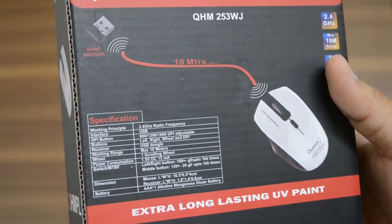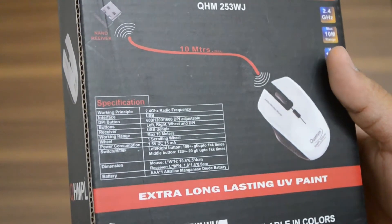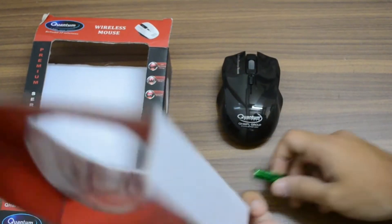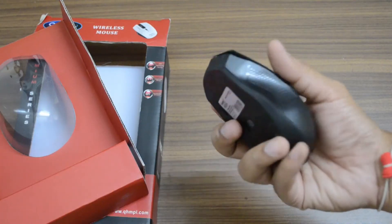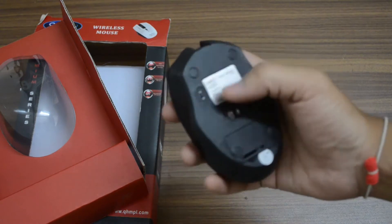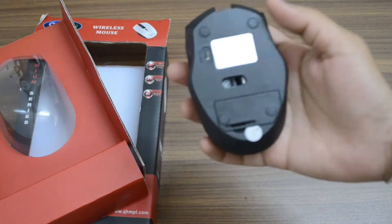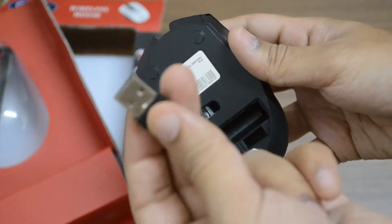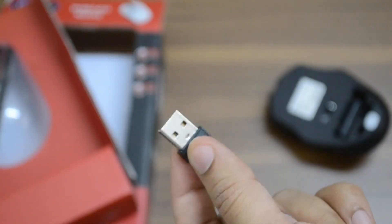Without further ado, let's open the box and see what's inside. The mouse has a glossy finish and comes with a DPI switcher button on the front. The on/off button is at the back, along with the slot to insert the AAA battery. The nano receiver is also present in the mouse and is nicely flushed in the battery compartment for better portability.